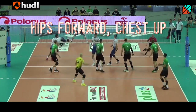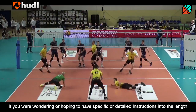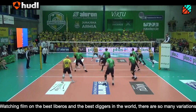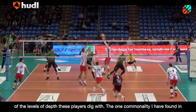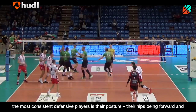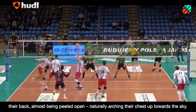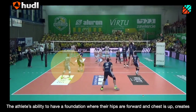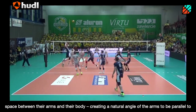Hips forward, chest up. If you were hoping to have specific or detailed instructions on the length of a squat or how low you should be on defense, you don't need to wonder anymore. Watching film on the best liberos and the best diggers in the world, there are so many variations of the level of depth these players dig with. The one commonality I've found in the most consistent defensive players is their posture — their hips forward and their back almost being peeled open, naturally arching their chest up towards the sky. The athlete's ability to have a foundation where their hips are forward and chest is up creates space between their arms and their body, creating a natural angle of their arms to be parallel to the floor.